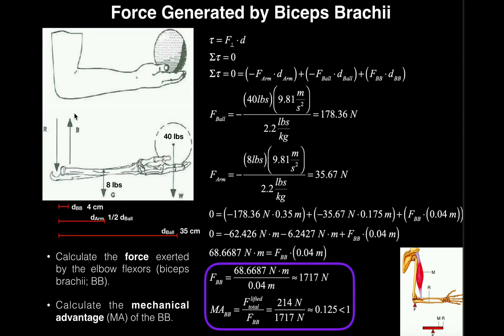We need to convert the forces from pounds to newtons. For the ball at 40 pounds: multiply by 9.81 m/s² and divide by 2.2 lb/kg, giving 178.36 newtons. For the forearm at 8 pounds: same conversion gives 35.67 newtons. If you're ever given pounds, this is always how you convert to newtons.